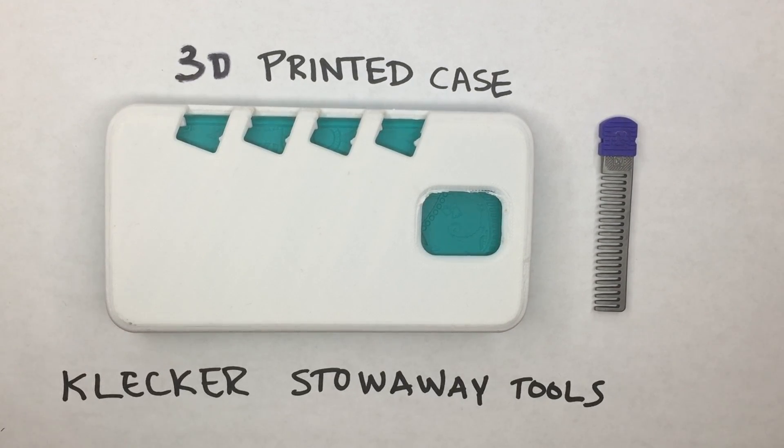Hi guys, this is Glenn from Clicker Knives. I just wanted to show you our latest update on phone cases. Everybody's been excited about the regular molded case for the iPhone 6, but we just did a survey that asked our backers which other phone cases they would like to see.